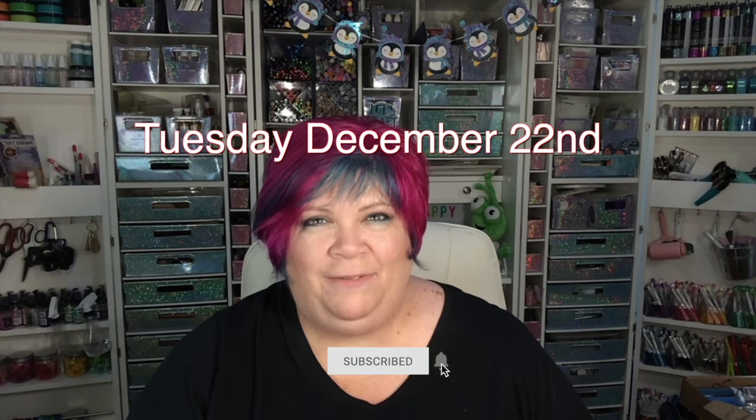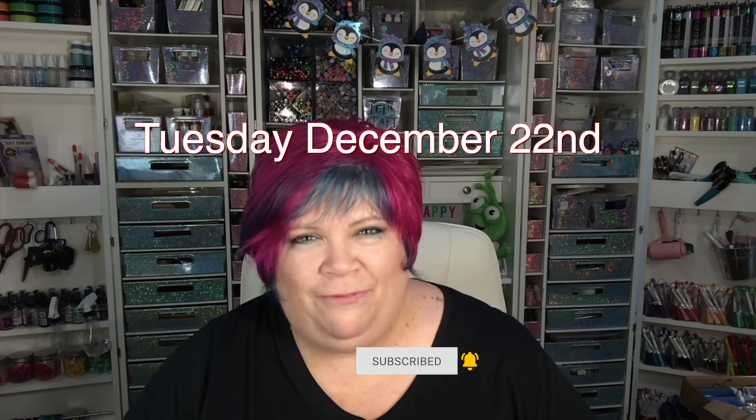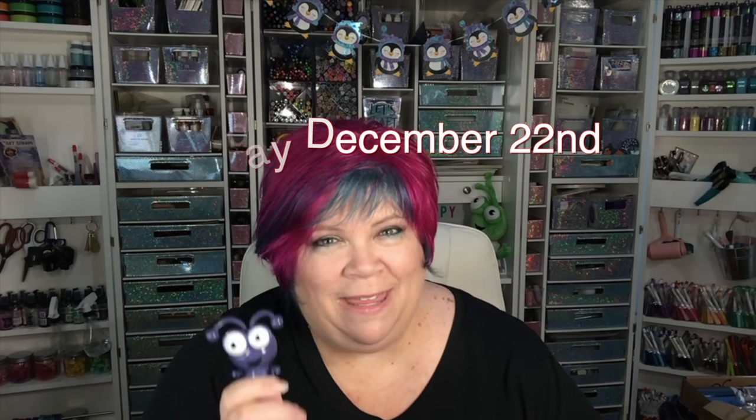Cricut cutie alert! This is the Twilight Mystery Box — a brand new cutie. Isn't he pretty? He's such a pretty color. There's lots of great stuff in this one. The box is coming out tomorrow, so keep checking. Use the link in the description — I do get a small commission from that. Cricut did send me this mystery box so I can show you what's in it.